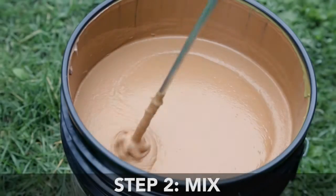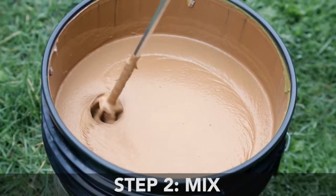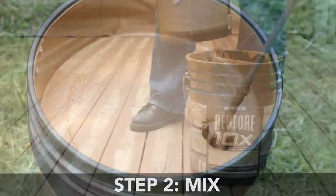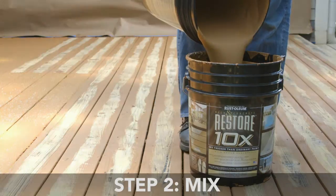Step 2: Mix. Before use, mix Restore 10X thoroughly and repeat mixing occasionally during your application. When using more than one container, combine all containers into one to ensure color consistency.